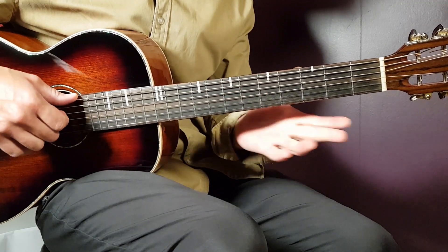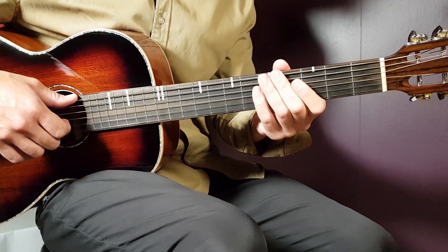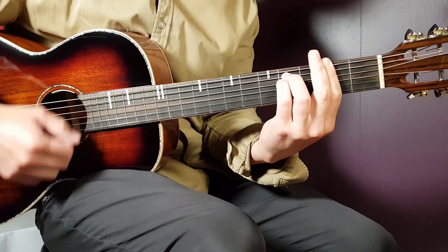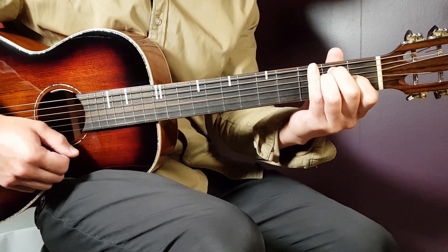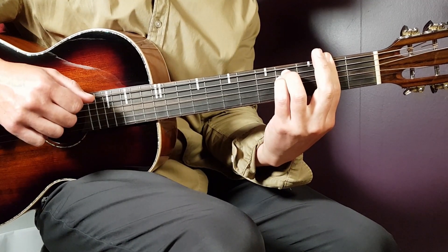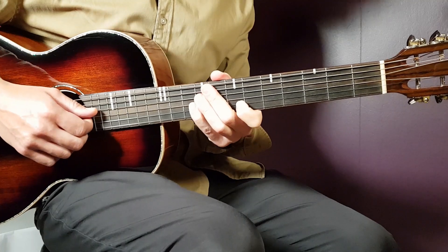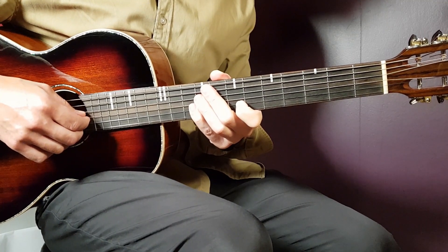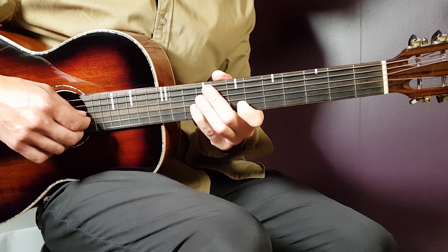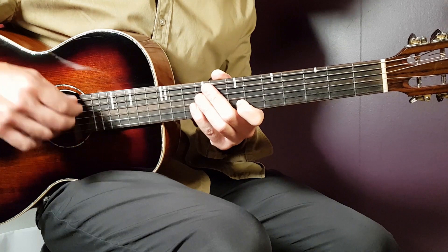To summarize the bridge: same strumming throughout — B minor two, F sharp minor two, B minor two, C sharp two, then the single-note melody. After that, you go back to the main parts: F sharp minor one, E one, B minor two, and continue like that till the very end. Thank you for your support and motivation. Hope you enjoyed this — feel free to like, subscribe, and see you next time. Play tuned.